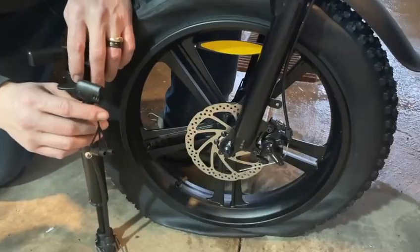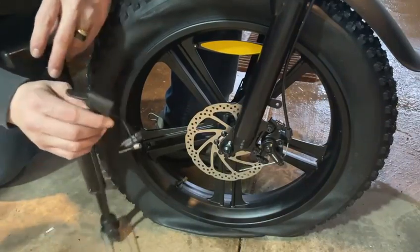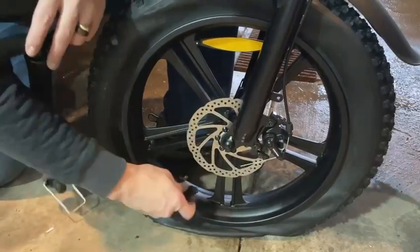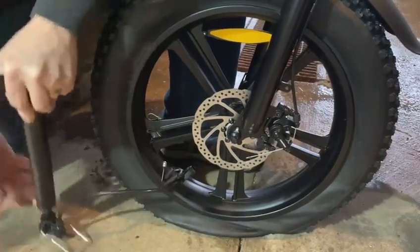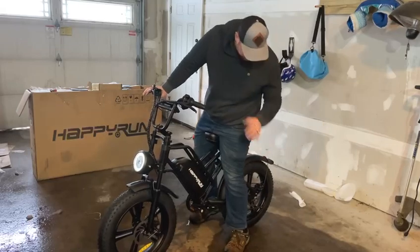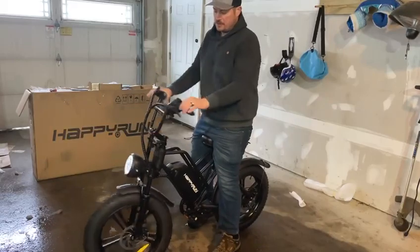It does come with a tire inflator. The very last step is to inflate the tires. You want to go max 20 PSI, as it says on the tires. After the tires are fully inflated, it's ready to ride. You have a kickstand in the back, and it's nice and assembled with a nice green display.